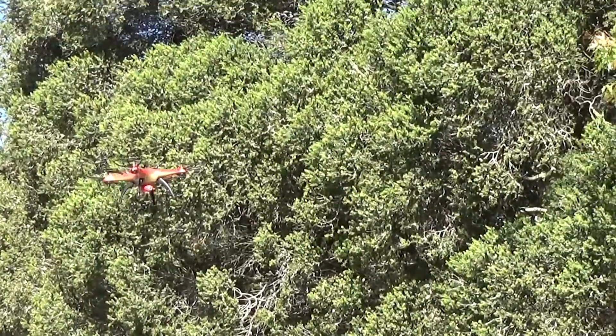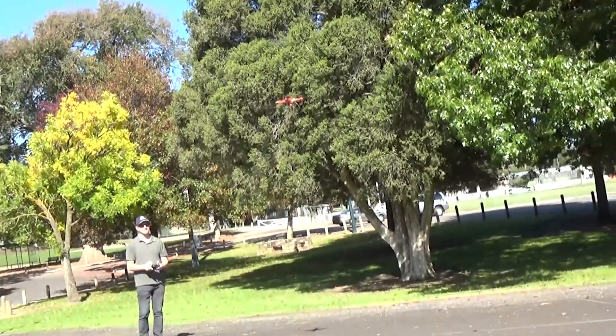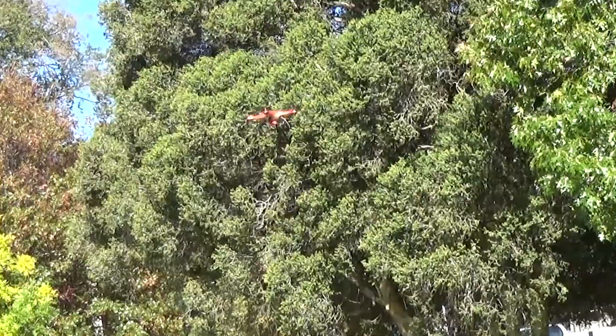Can I give you another flip? Yep. Try to zoom out a bit and I'll try and see if you can capture this. Ready? Ready? Yep.